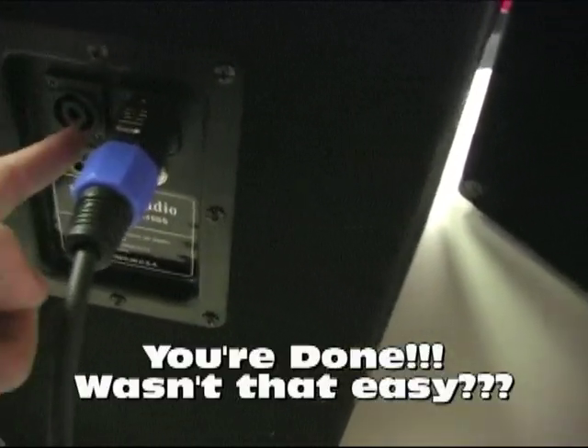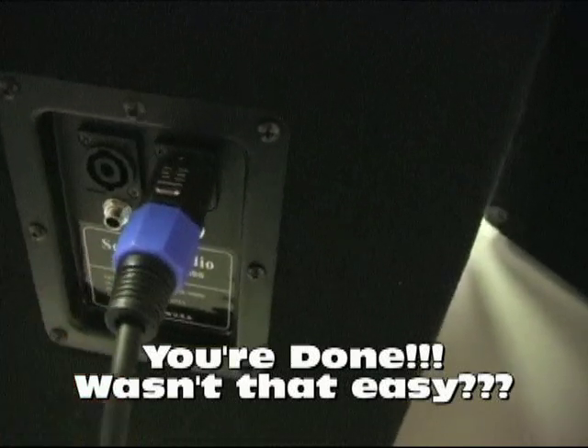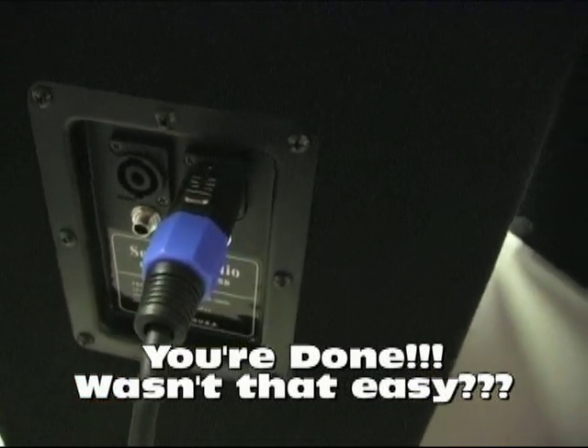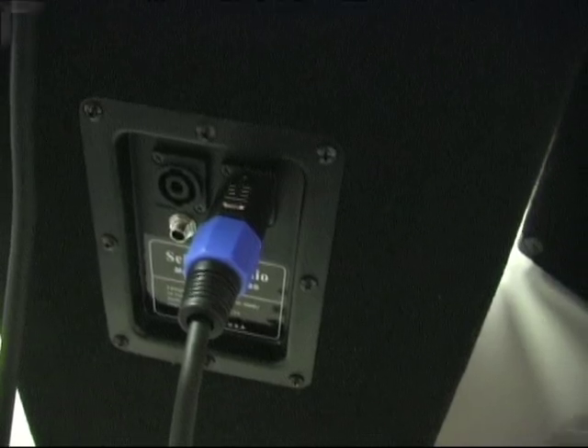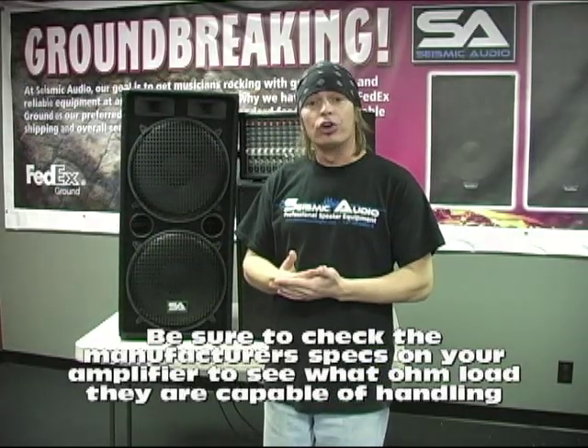You can use, on this particular model, a Speakon input or the quarter inch — it doesn't matter, either way. And that's how you daisy chain speakers together. It's really simple as far as how you hook it up.